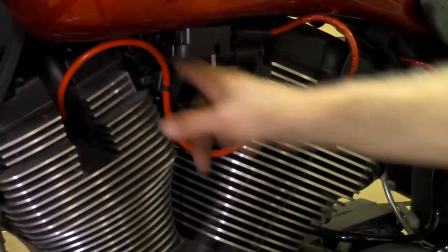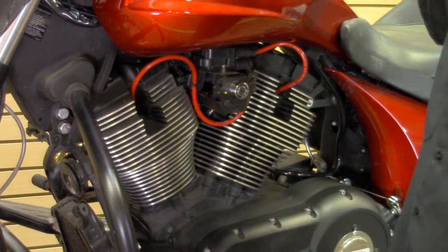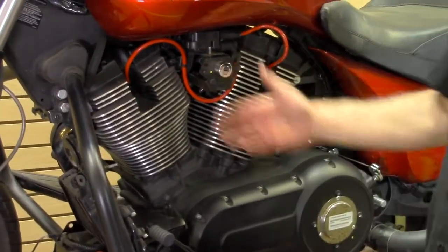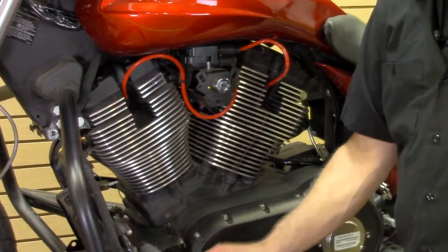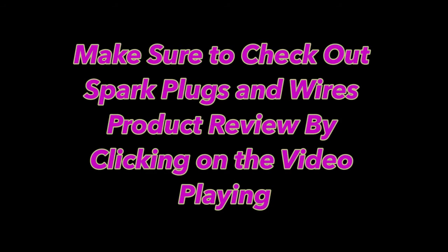Make sure your wires are connected good on the plugs. You can see how the red wires make the motor stand out so much better. If you couple this with our spark plug fillers from Kuryakyn — we have those on the site — it really makes a big difference dressing things up. With some new wires and plugs your bike will start running good. That is all there is to changing wires and spark plugs on your Victory motorcycle. Thanks for watching.